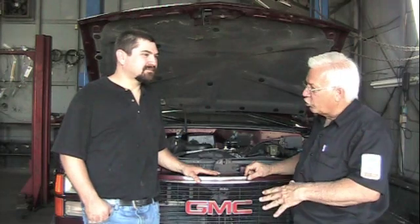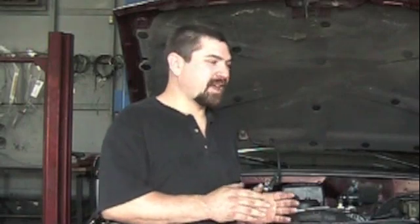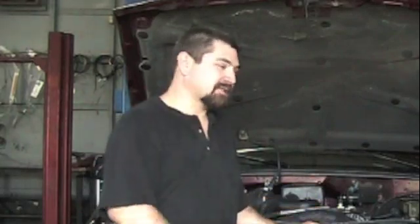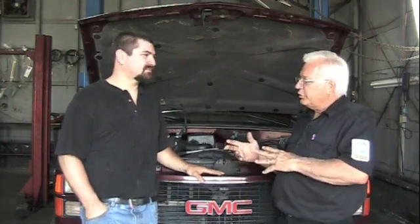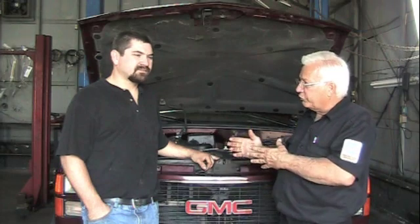Sometimes they call that a stroker motor. A stroker motor means it's got a longer stroke. What we're doing is essentially going from a 3.48 inch stroke to a 3.75 inch stroke. So it gives it more arm, more stroke to pull the piston and rod up and down. If you're going to rebuild a stock motor, you basically don't have to change parts or make any alterations. You're going to see us make some alterations here because of the stroker effect.